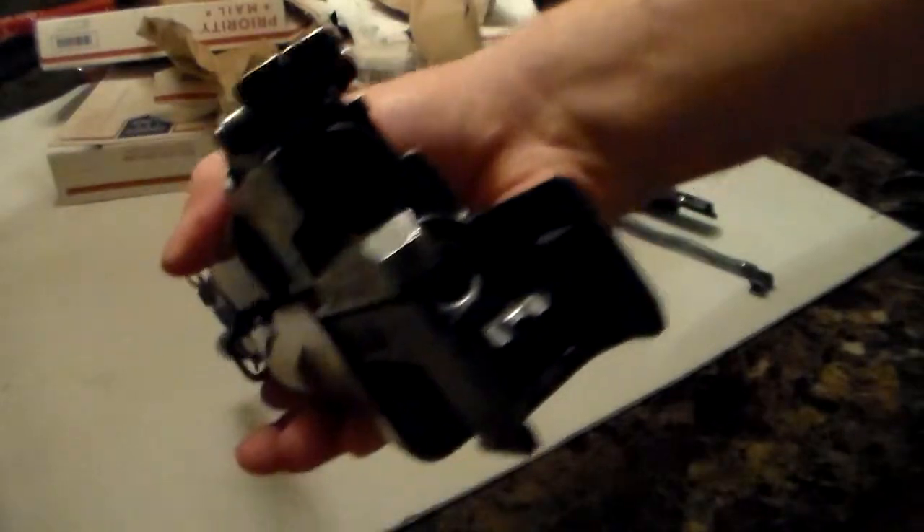Perfect. And that barrel — I don't know if you can see it or not, but we can get a peek through it here. And she's shiny.